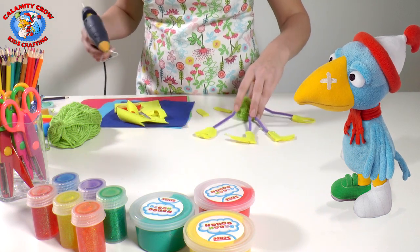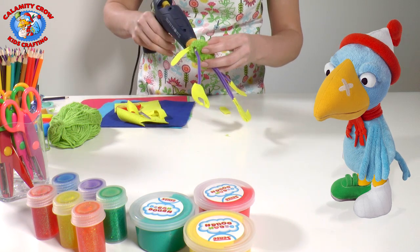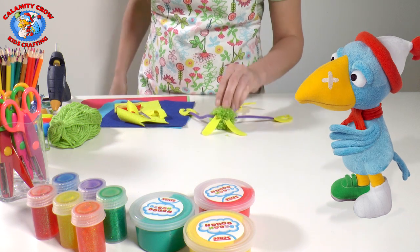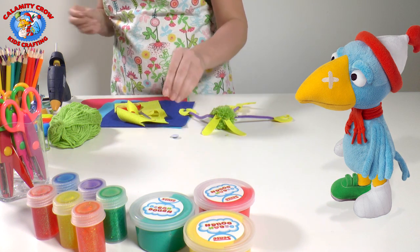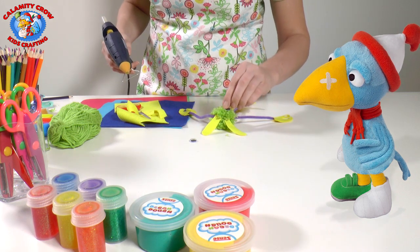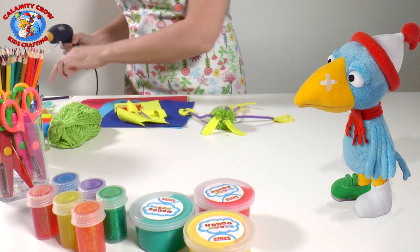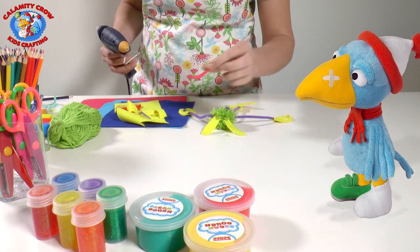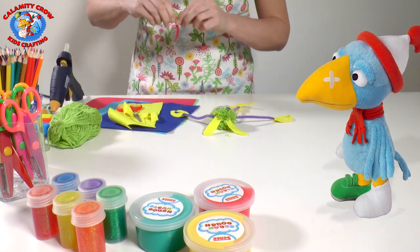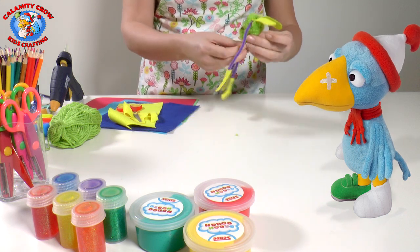Then just glue the ears onto the monster and press. Now it's time for the eyes. We use googly eyes that you can buy in craft shops. If you don't have any, you can make your own eyes out of felt fabric or paper. Put on a drop of glue and press firmly. Do the same with the other eye. Then we cut out a mouth and glue it on the same way. Try not to get stuck in the glue! Now our little pom-pom monster is ready.